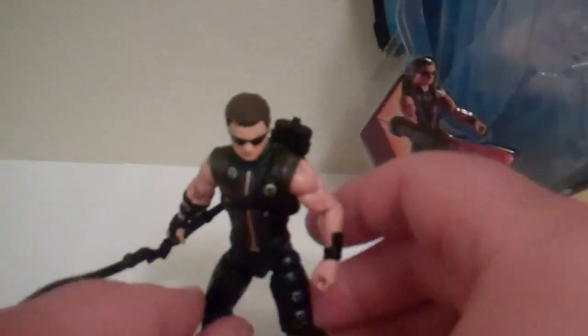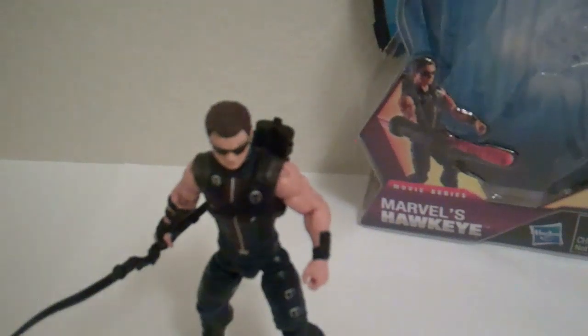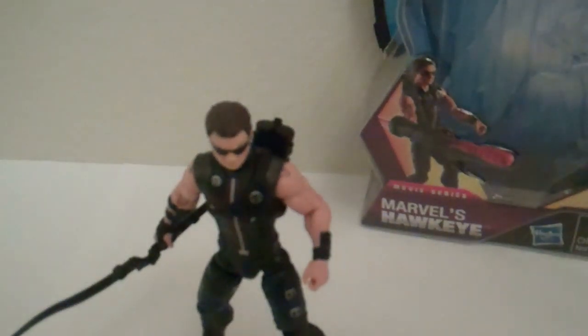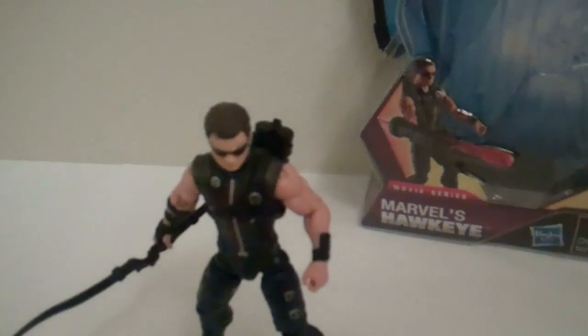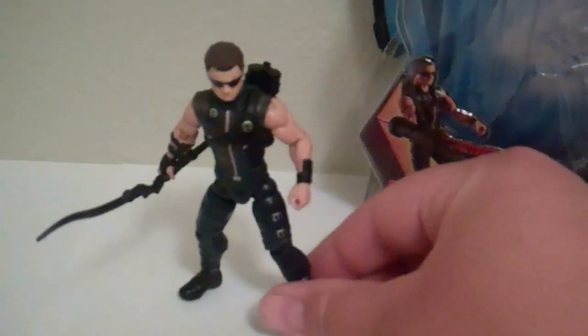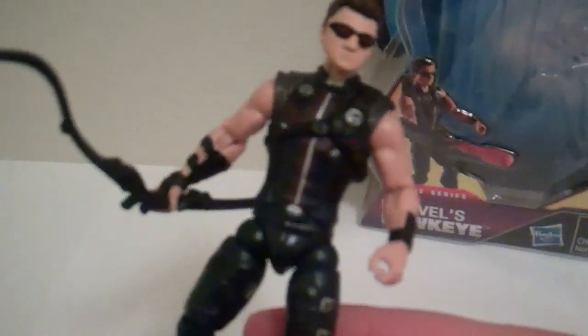As far as articulation, he's got a ball-jointed neck but it's mostly just a little bit up and down. Ball-hinged shoulders, hinge-swivel elbows, ball-hinged thighs with thigh swivel, hinge-swivel knees, and that is it. No ankles, no waist, no wrists. Pretty standard articulation for Avengers, although the Jatari figure coming out in the next wave has some ankle articulation. The articulation might get just a bit better in the next waves.